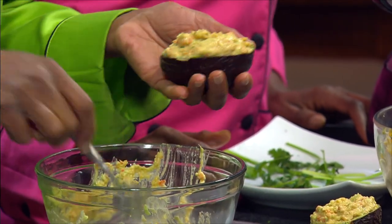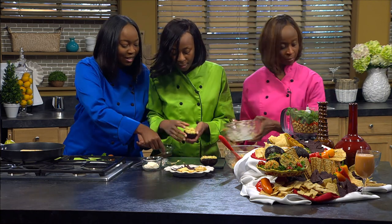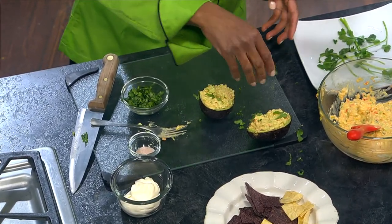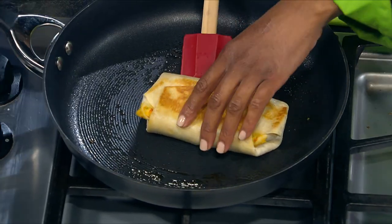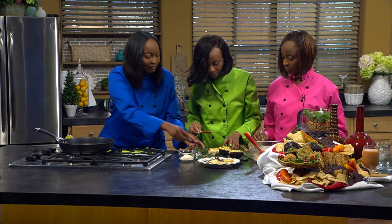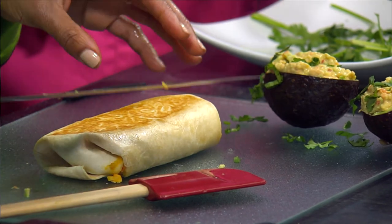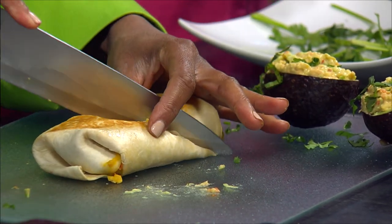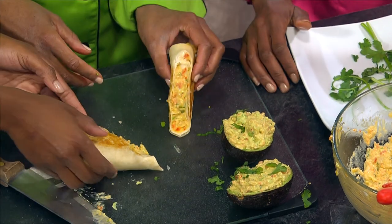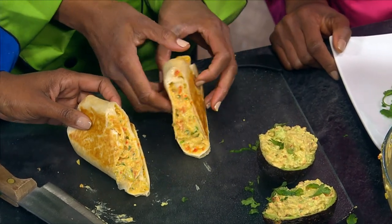Doesn't that look amazing? We take a little cilantro and give it a nice garnish. Let's check on our wrap — it looks nice and crispy. We'll turn that off and put it right next to the avocado. It smells great. We're going to take the wrap, get a nice sharp knife, and cut into it. Look at that — nice and juicy, with the Tuno in the middle. Look at the wonderful colors — the red peppers and cilantro. It smells so good.